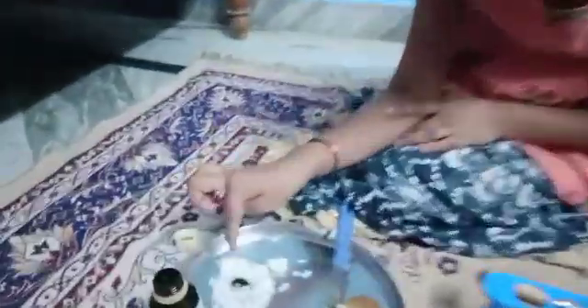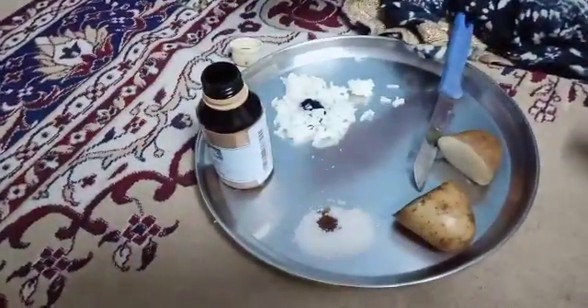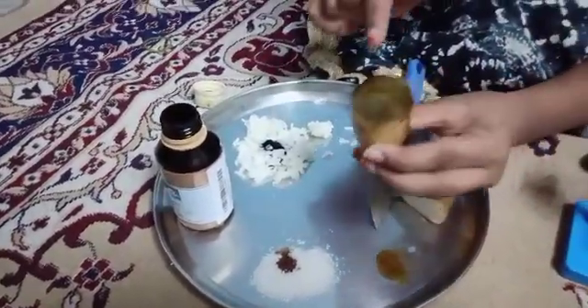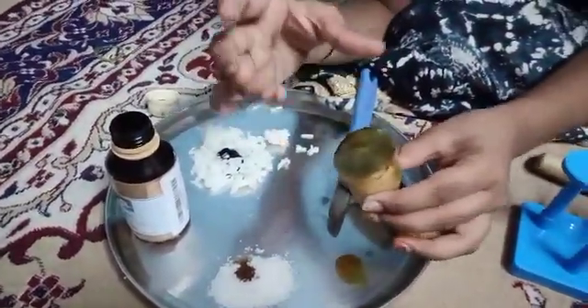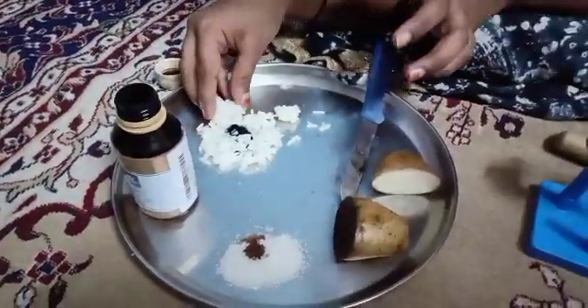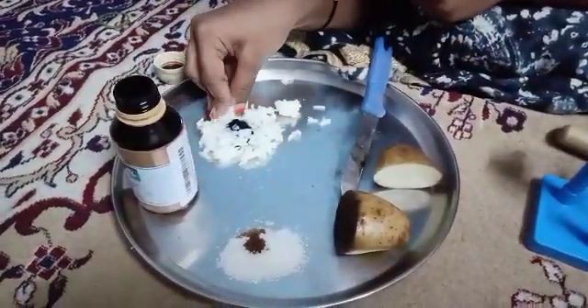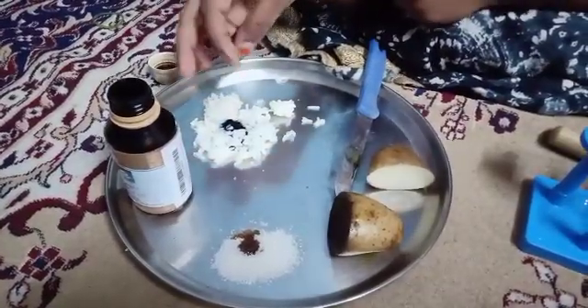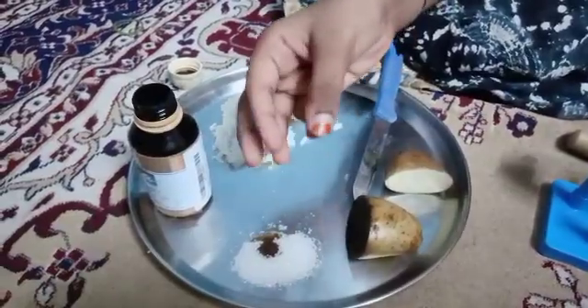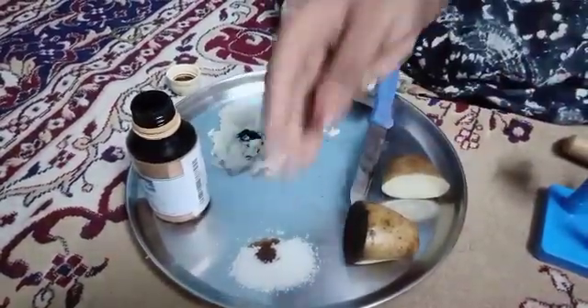If the color changes to blue or black, it means that it has starch. The potato also turned blue or black, and the rice also changed to blue or black. But sugar did not change because it does not have starch.